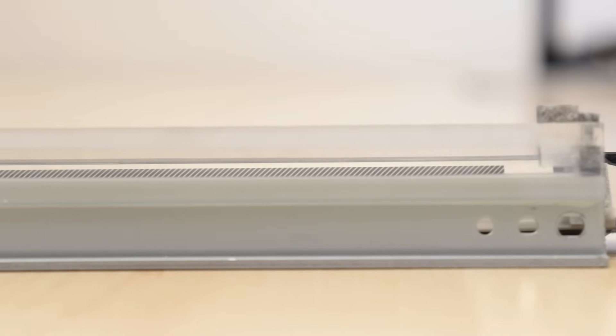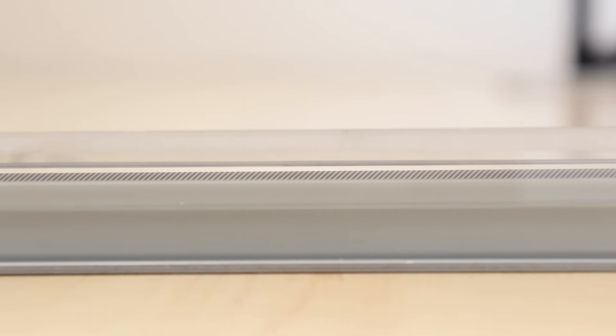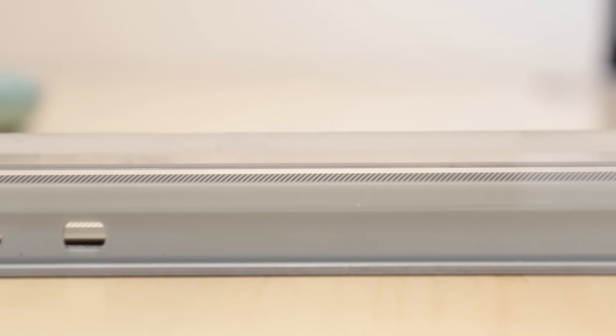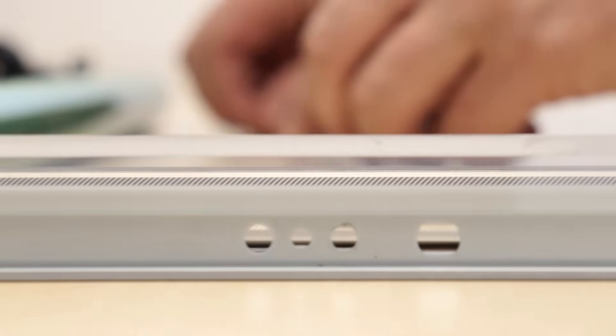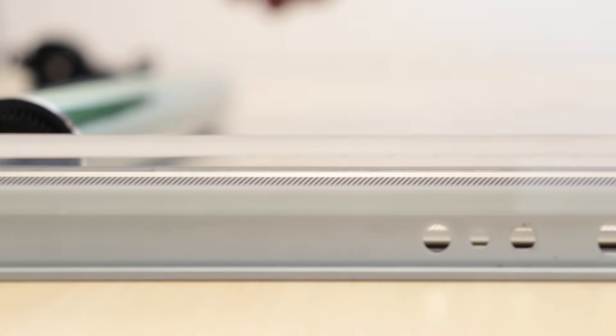See what the new drum cleaning blade looks like — it is not original, but has an attractive price and is of excellent quality. You can buy all elements in our online store. I leave the link to the store in the video description.